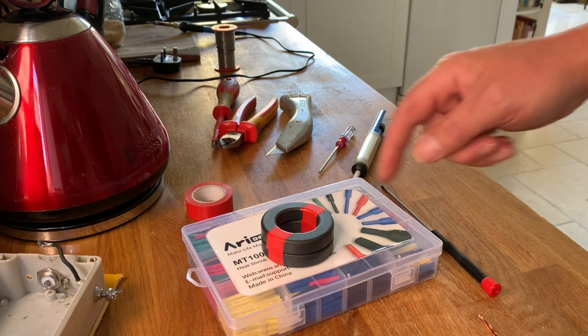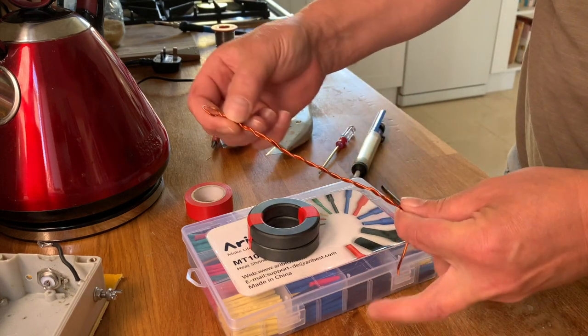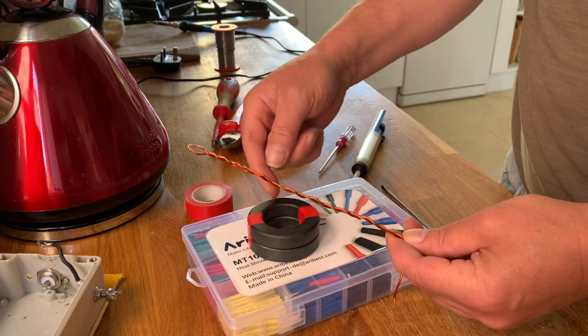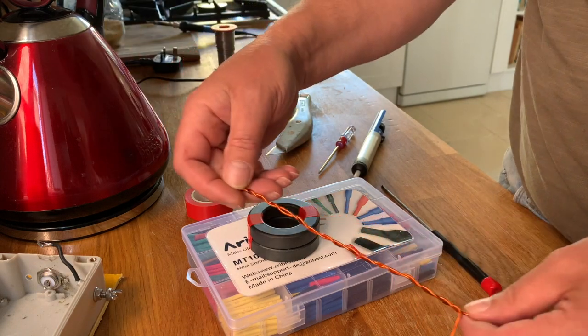The first two turns on the ferrite need to be coupled or twisted like this. So obviously for the first two turns you measure twice and add a bit, and then you twist it. So that's what we're going to do.